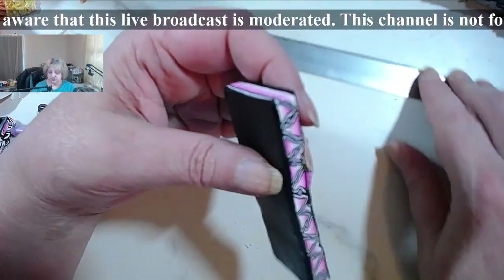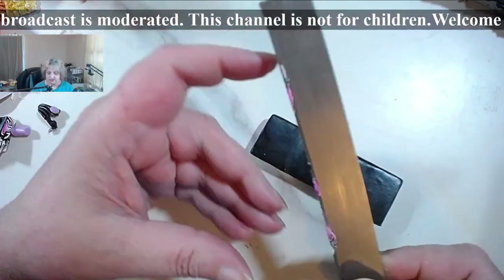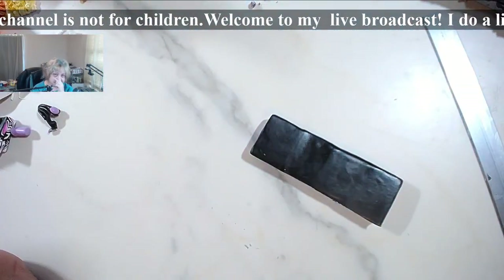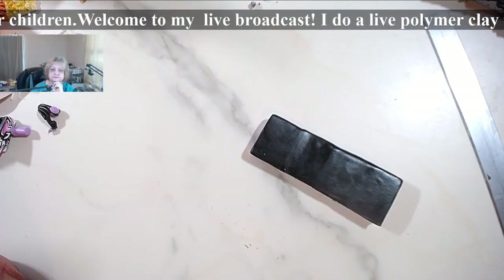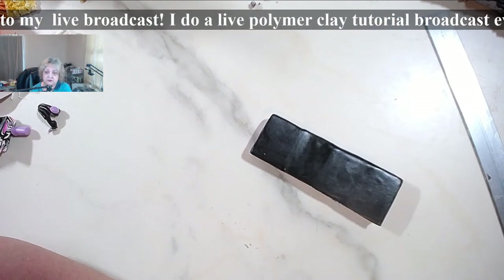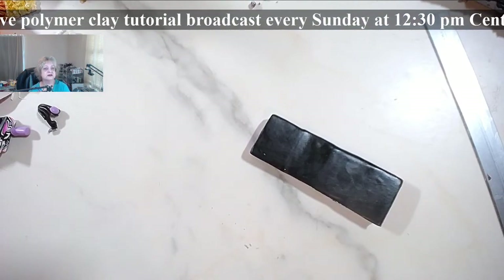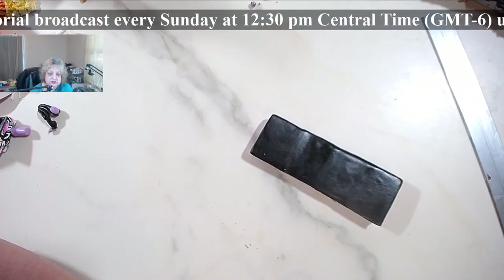Karen, maybe you can post on my Facebook page — on Kalyana's Facebook page — so we can maybe come together and try to find something for you. All prices are going up. I would say just go to Kato polyclay liquid clay. If you have a heat gun, that would be your best bet. Let me check on the resins.